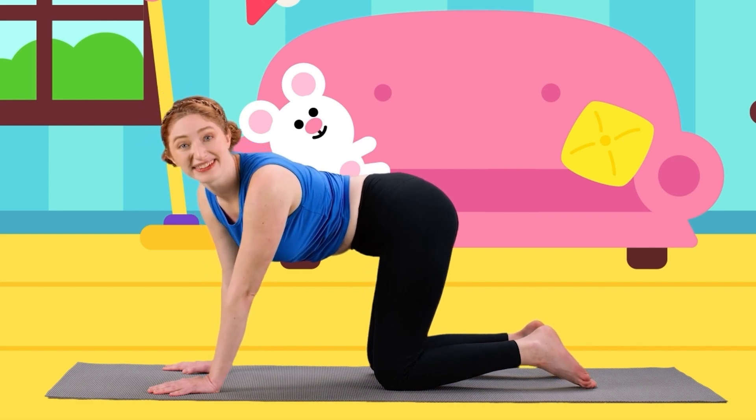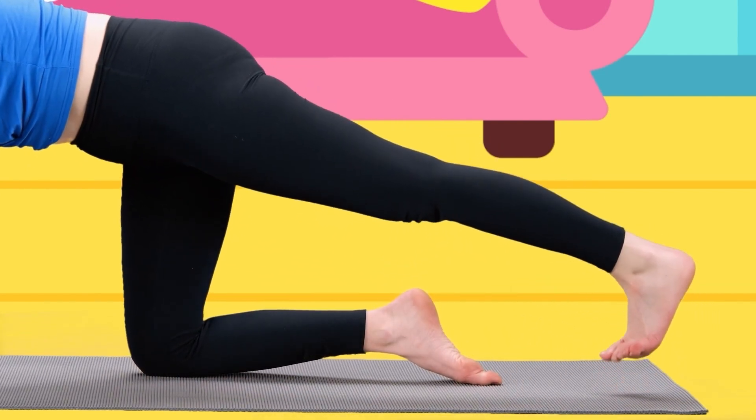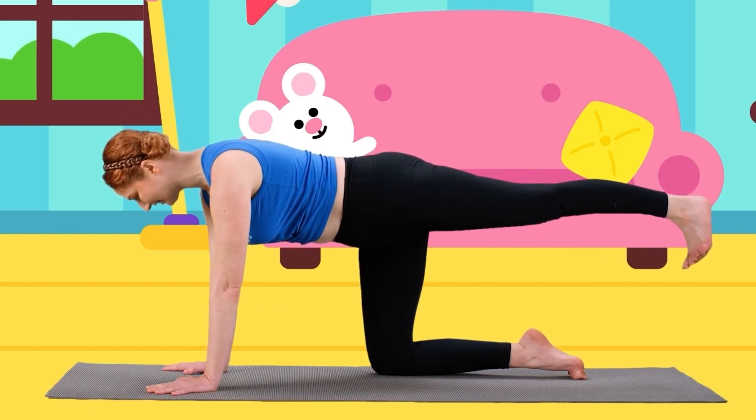So let's make a cat tail with cat tail pose. Let's take our leg and stretch it out behind us. Great job! Now let's lift our cat tails up, up, up, up, up. Look, we look just like kitty cats! Great job.